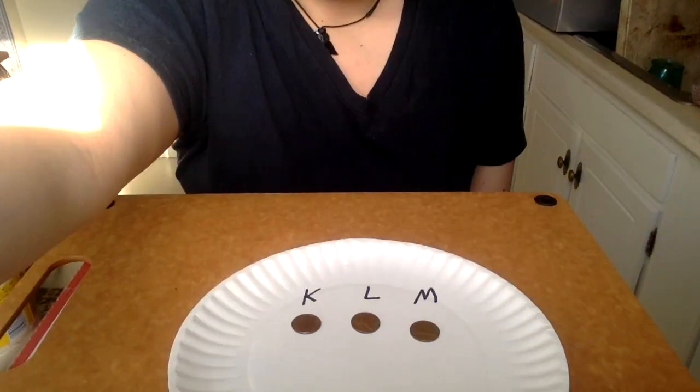Hi everyone, my name is Miss Quincy from the Wellesley Free Library, and today I would like to do a little experiment with you about the best way to clean a penny.